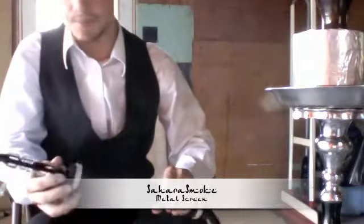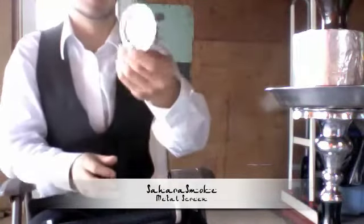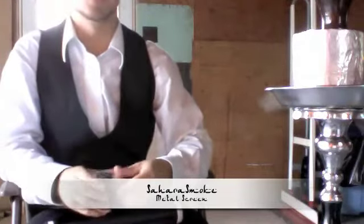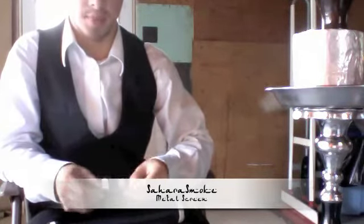I do get a lot of smoke. I'm very happy with these products. They're modern metal charcoal screens and they'll fit on just about any bowl. I'm using an Egyptian clay bowl right now, and they also fit on my Vortex as well as my modern bowl.